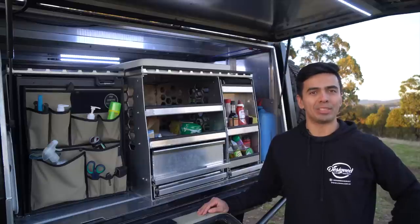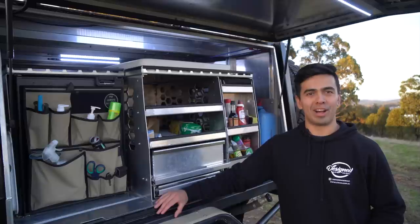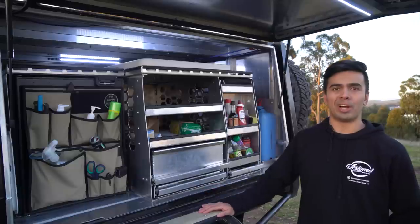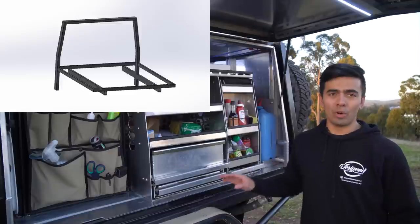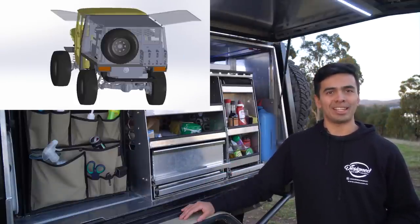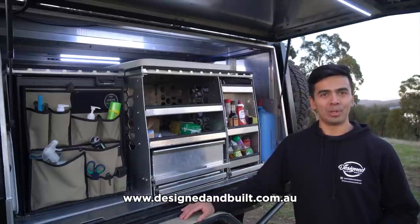I've started to take on custom design work, specialising but not limited to automotive design — things like canopy fit-outs, the canopy itself, and all the other parts you've seen me design on the car. If you have a specific design problem and would like something custom to suit your needs, check out my website at www.designandbuilt.com.au.